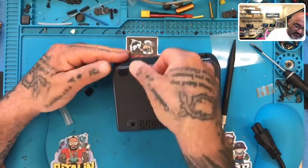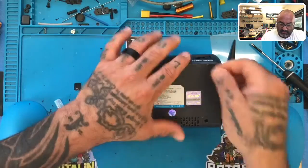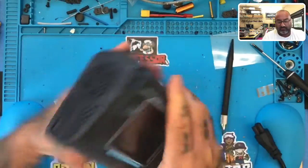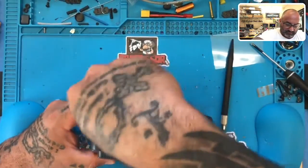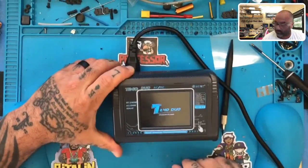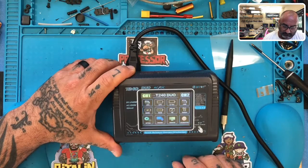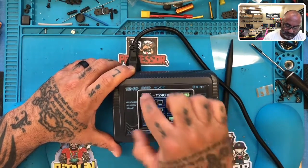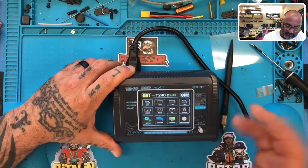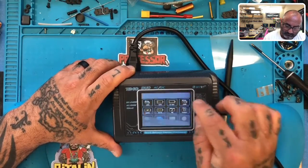All right, here we go — one, two, three, four screws. Let's turn it over, plug it in, and see if it works. Look at that — so we just had a cable that was reseated incorrectly. That's it.